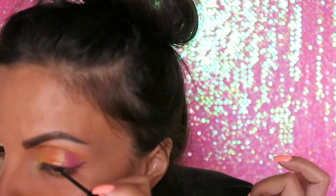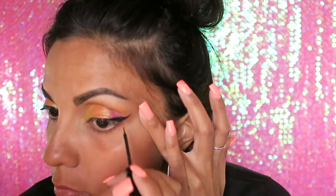Now with some liner, I'm going to be using the NYX matte liquid liner. For the lower lash line, I'm actually going to tight line — I'm going to use the Maybelline Master Precision Liner in black.